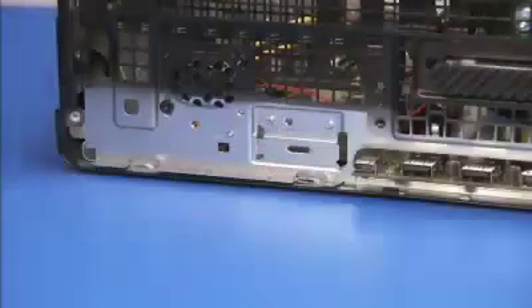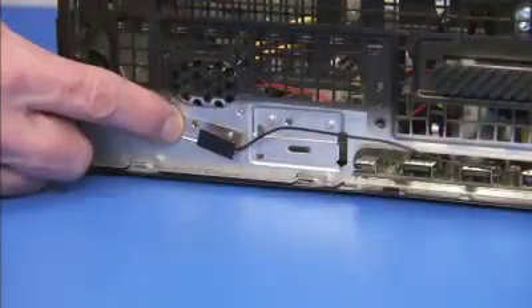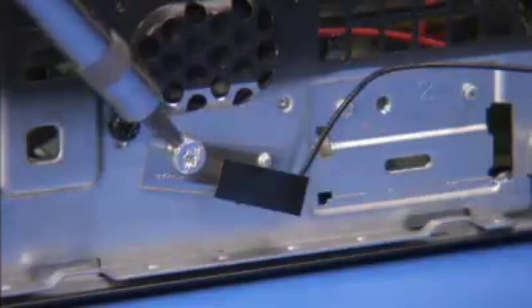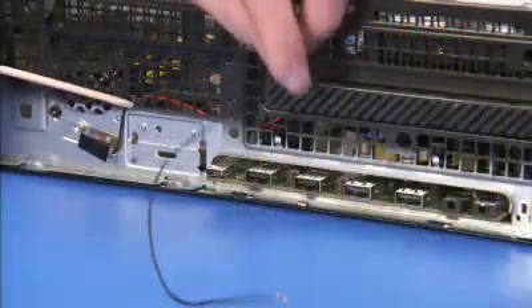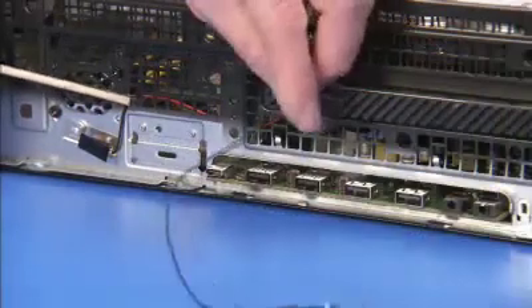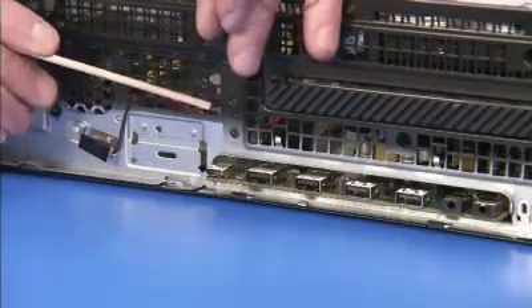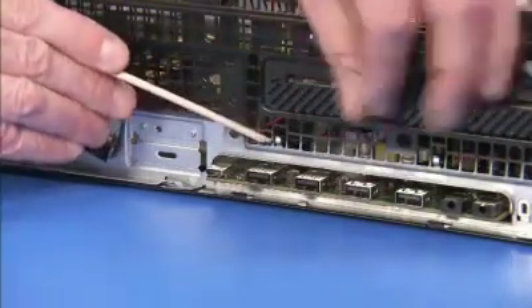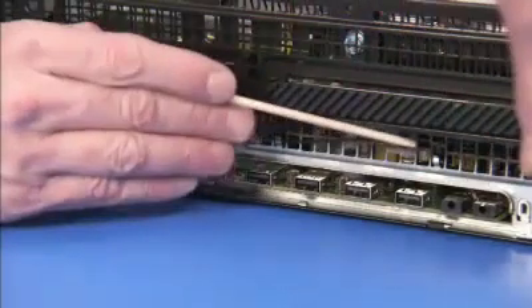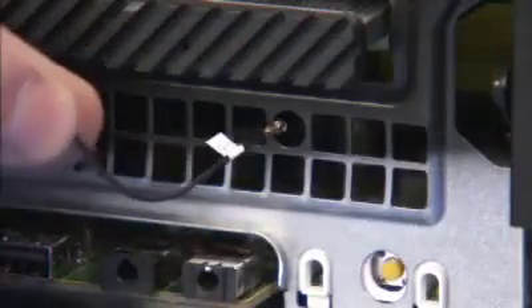To replace the front antenna, align the hole on the antenna over its alignment peg. Secure the front antenna with its Torx 15 screw. Secure the front antenna cable into the front cable guides, and pass the cable back into the unit through the front grille.